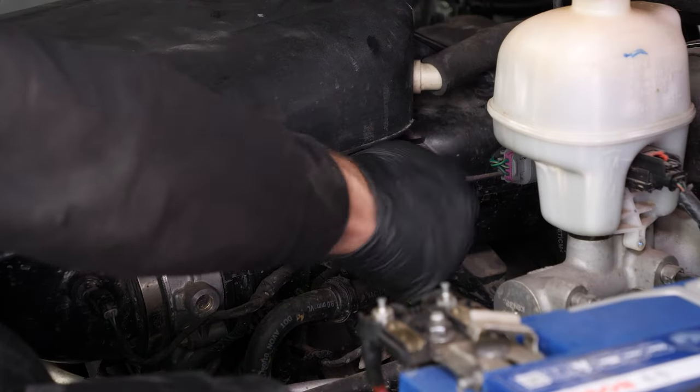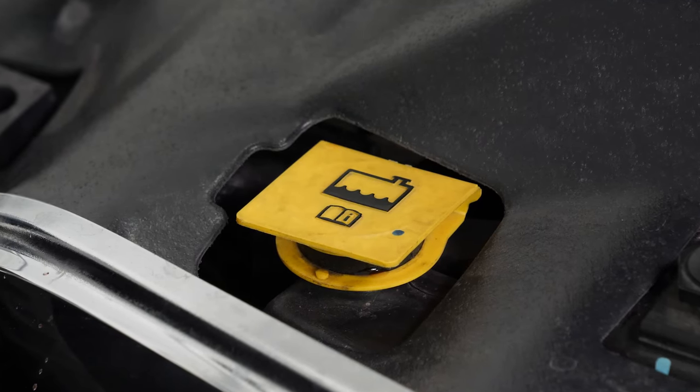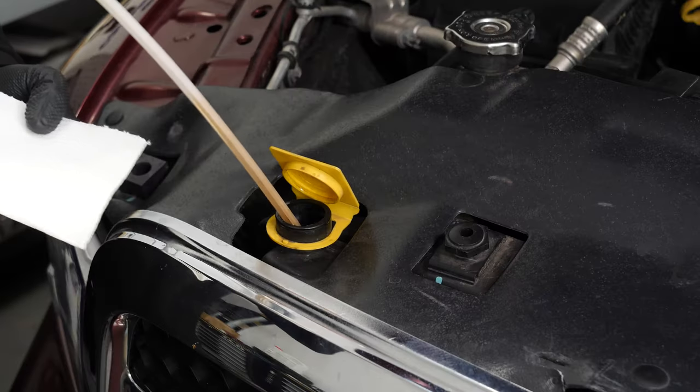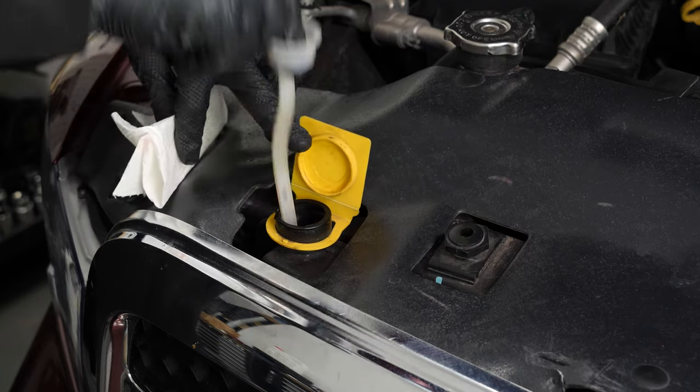Coolant is as important as oil in an engine — vital. It is very important to check this level frequently. Open the plug located above the coolant radiator. Remove the dipstick from its sheath, and once out, wipe it off with a paper towel. Slide it back in.